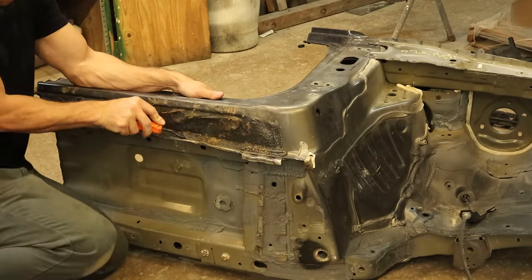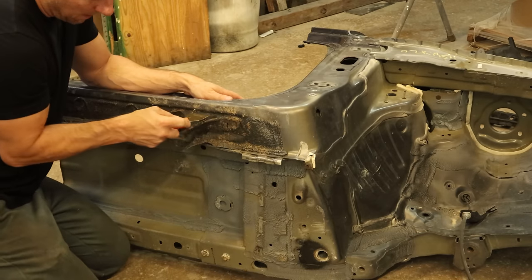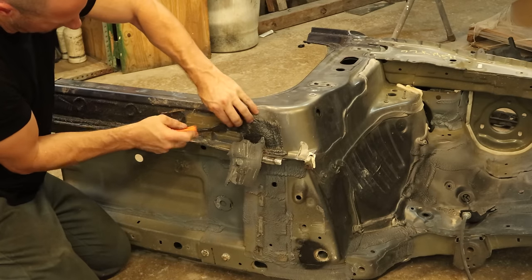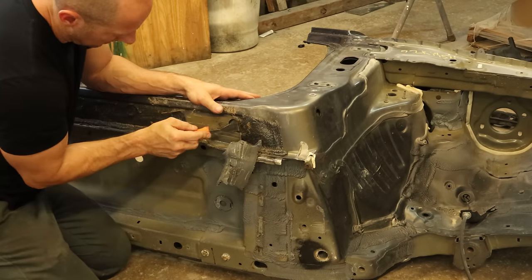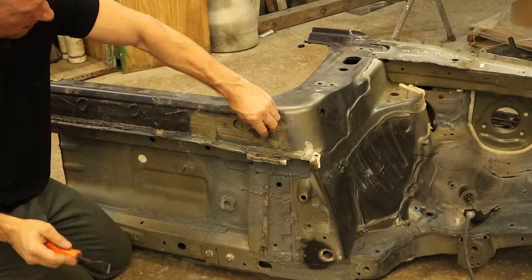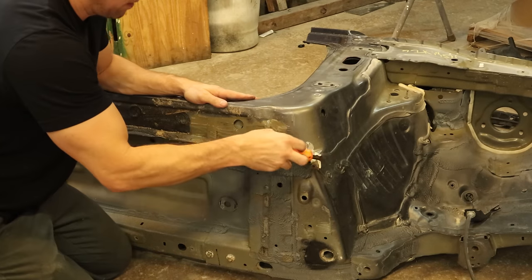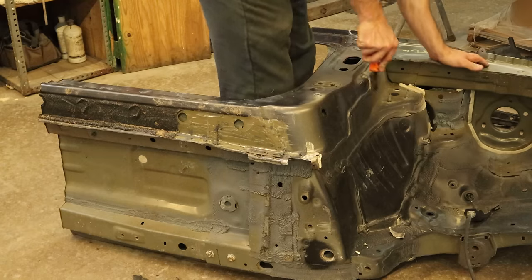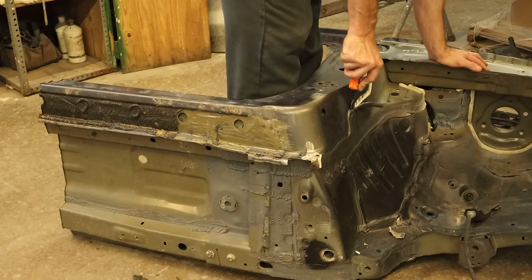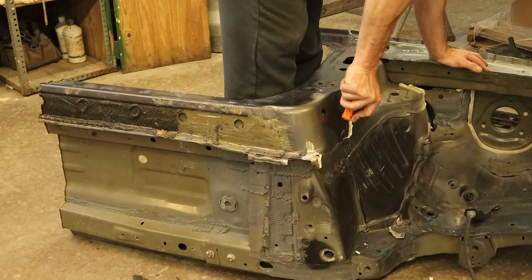We need to get our seam sealer and rubberized undercoating off so we can see our spot welds. We're also taking it off the rest of the piece since we'll have to paint it anyway. This stuff is pretty thick — almost like seam sealer — but it does come off pretty easily. It would help to heat it up but the torch is too far away, so we just scrape it off. They coat right over the rubber plug so we pop that out and continue scraping to expose all the spot welds.